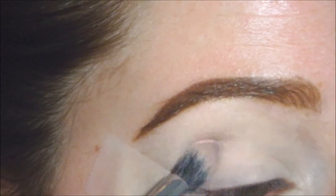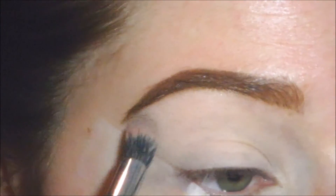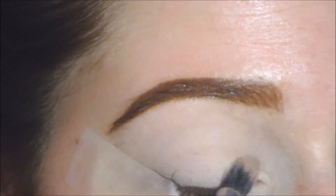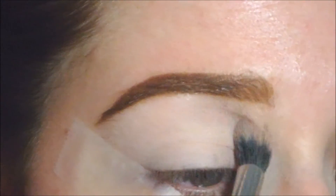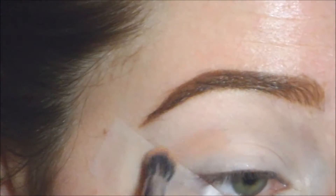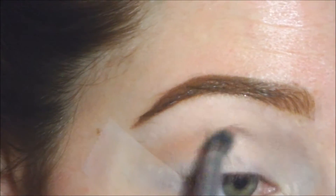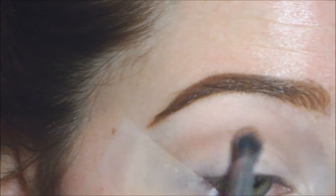To start off, I primed my eye with a concealer and I'm just setting it with a translucent powder. You can see I put tape along the side of my eye to help me create that wing. These two shadows I'm using first are from the Morphe 350 palette — I'm just buffing those into the crease to add some definition and use them as my transition shade.